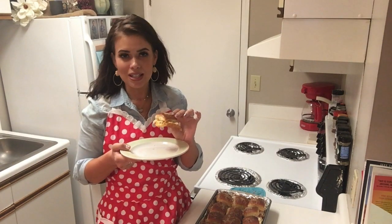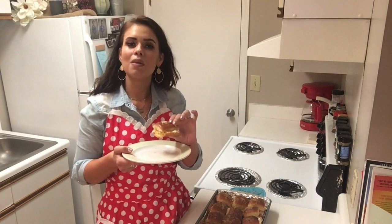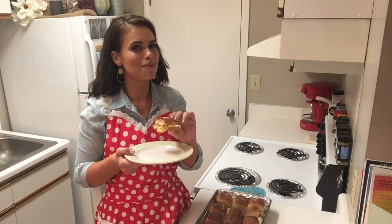Folks, thank y'all so much for stopping in today. I really, really appreciate it. And when you're out and about today, give somebody a smile for absolutely no reason at all and see their reaction — I bet they'll smile back. See you next time. Bye-bye.